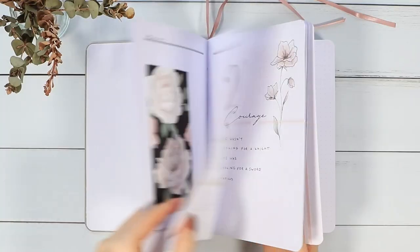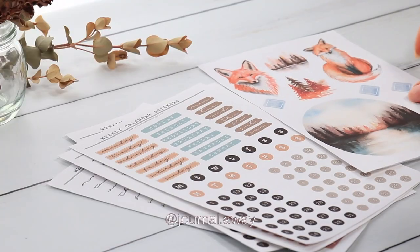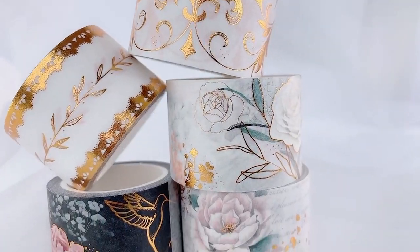Hi, my name is Anna. I'm the creator of a bullet journal, Instagram and YouTube channel called Journal Away. I'm so grateful to have this opportunity to design a washi tape collection with the washi tape shop.